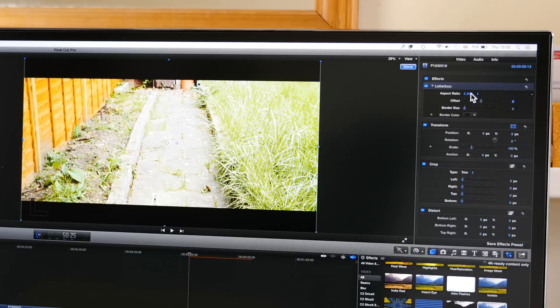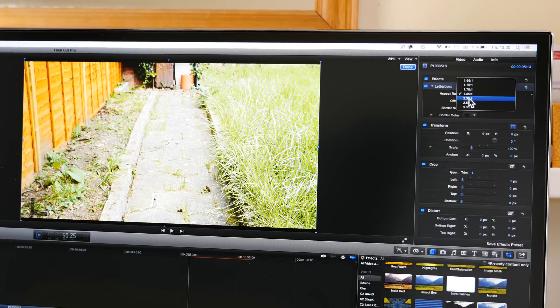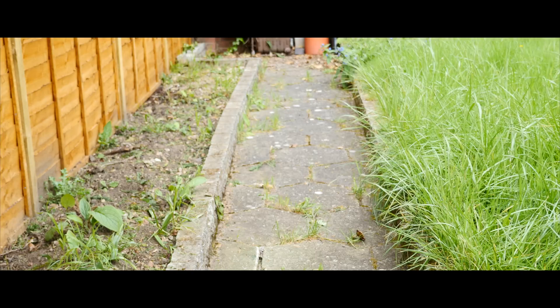If done correctly, this can actually make your video look really professional and really cinematic, but if done wrongly, all you end up doing is annoying your viewers and restricting your field of vision. So be a little bit careful when using it.